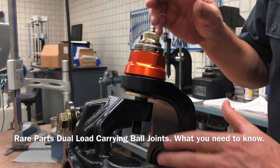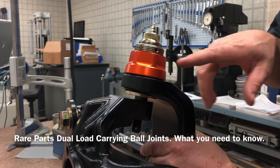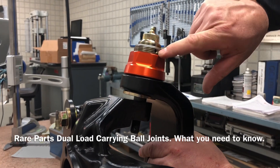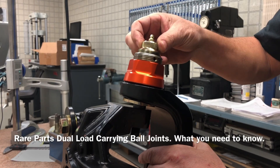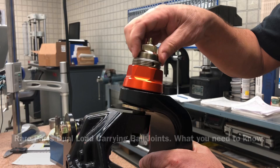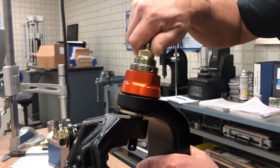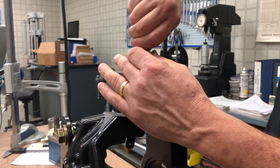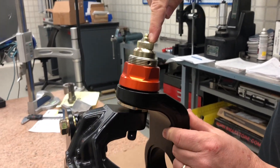Marshall at Rare Parts just wanted to show you the Jeep ball joints and explain a couple of things. Looking at the upper ball joint, you can see where the set screw would go, and this right here is our threaded cap or threaded plug. This is where you would adjust all the preload on the ball joint — you would just tighten this down, remove the grease fitting, and put your Allen wrench inside of this cap.